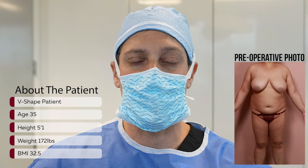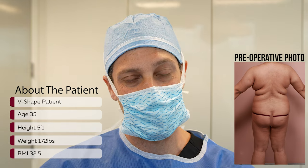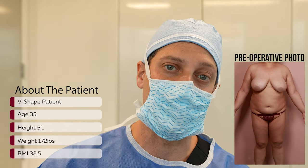Today is all about Vs. This patient is a V-shape and she was on the internet looking for Vs. She couldn't find a lot, but she was appreciative of what we had up on YouTube for V-shape.